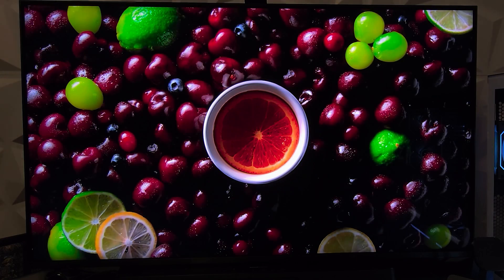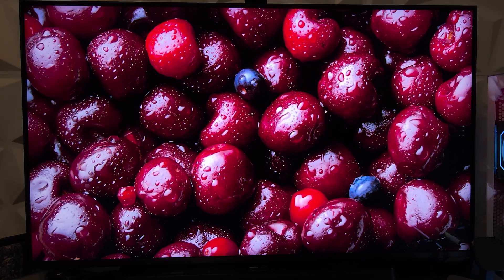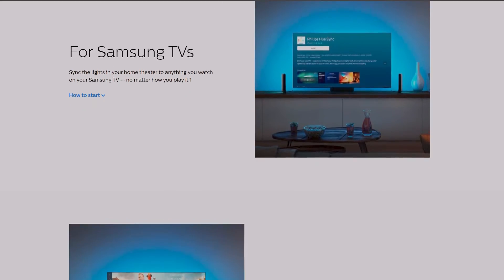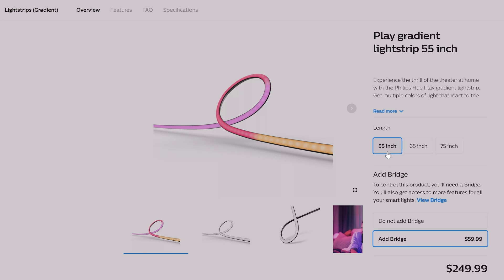Hey, what's up guys, Decosol here. After reviewing the Samsung QN90D 43-inch TV, I was intrigued to try out some ambient lighting to enhance the vibe, especially since newer Samsung TVs now support Philips Hue natively through an app. So I went ahead and got the Philips Gradient Light Strip designed for 55-inch TVs — that's the smallest size available as of now.